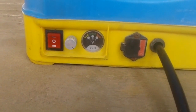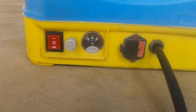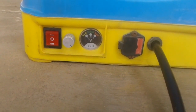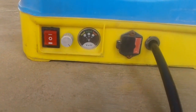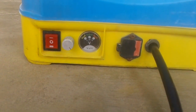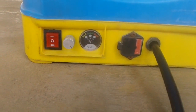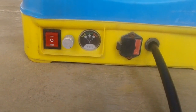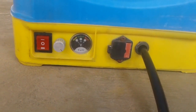This sprayer has 3 modes. The first mode is on, the middle position is off. This is the on mode. There is also a pressure regulator with three settings: low, normal, and high.